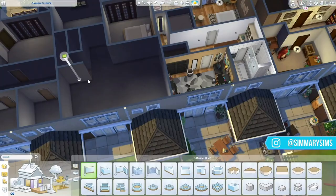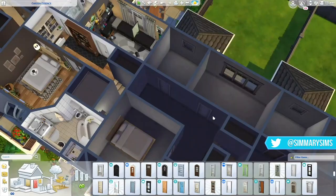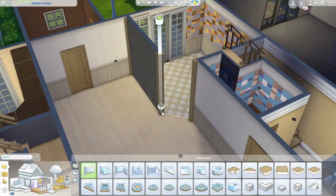Welcome everyone, my name is Marie, welcome to my channel and welcome to another speed build. For today's build, this is part four of the Dutch Row Houses series.